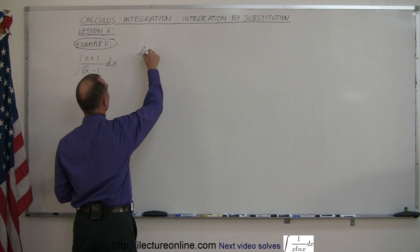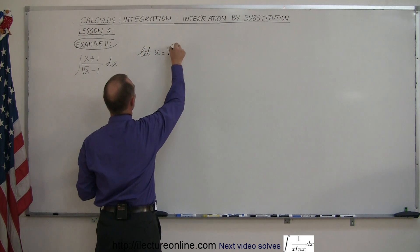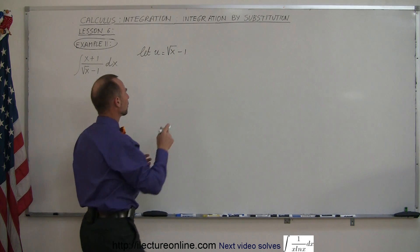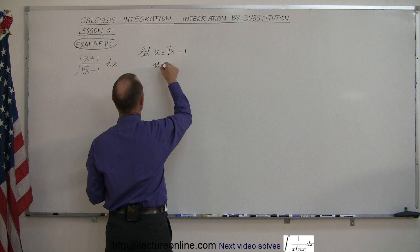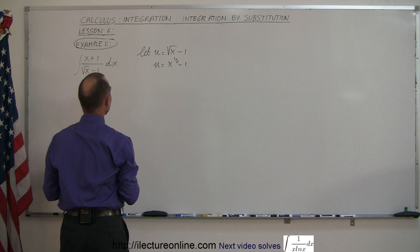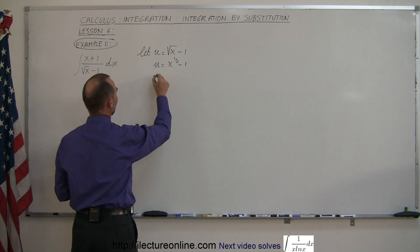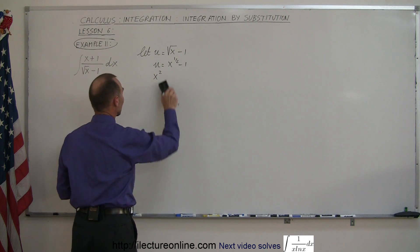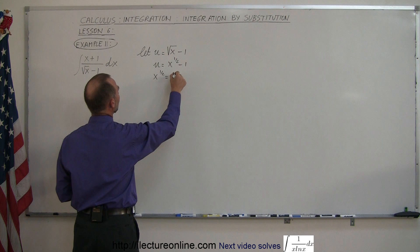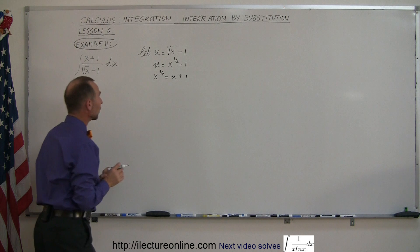We're going to let u equal the denominator — the square root of x minus 1. Instead of writing the square root, let's use the exponent, so we let u equal x to the 1/2 minus 1. Then we're going to solve this for x to the 1/2. So x to the 1/2 is equal to u plus 1, by moving the 1 over to the other side.